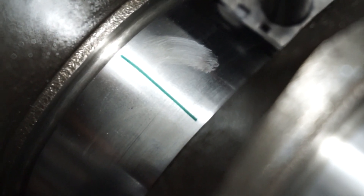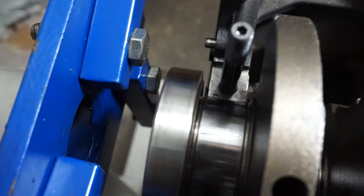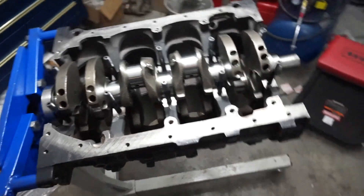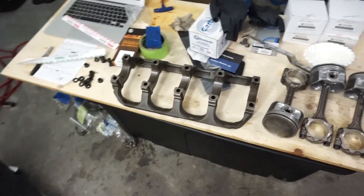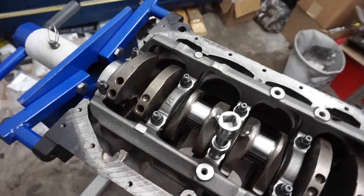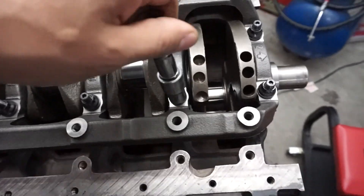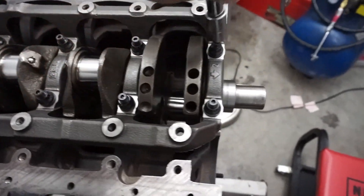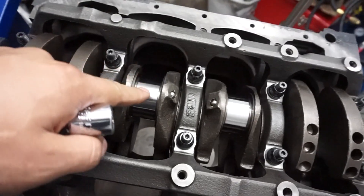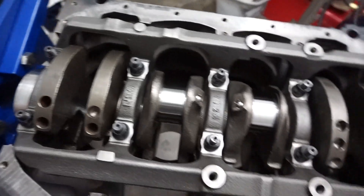I got the plastic gauge on the main journals. You can kind of see it — it's a little hard to see, but they're there. I'm going to put the main bearing cap or girdle. I have all these ARP main bolts just finger tight right now. I am going to torque them, but I'm going to wait until I put the plastic gauge for the rods and just torque everything at once.